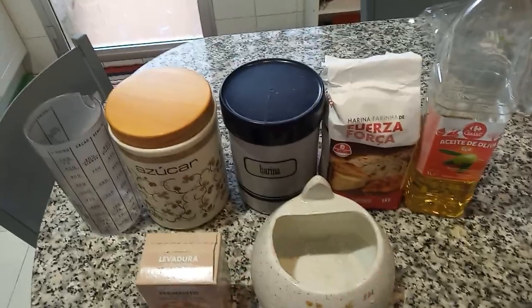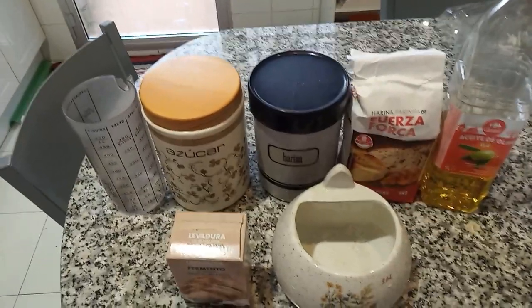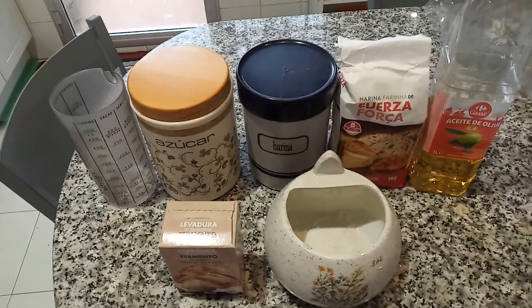Cuando lleve un tiempo ya la masa, 15 minutos ya amasando, se abre y se le echa un poquito de sal. Ahora mismo tengo en la máquina ya todos los ingredientes menos la sal.